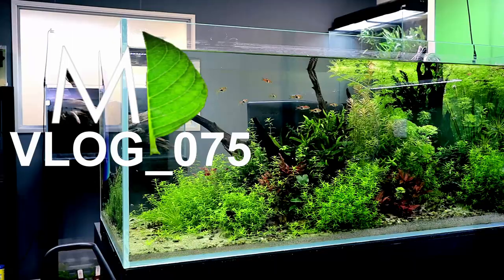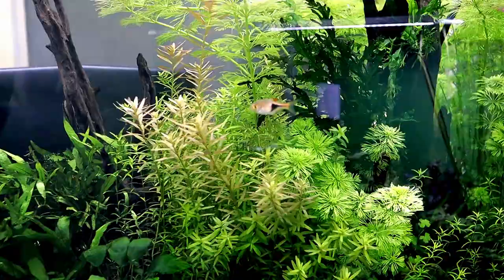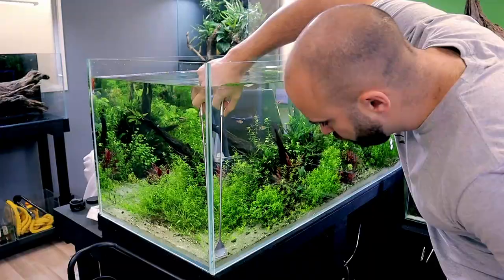It's only been two weeks since George Farmer was in the studio doing a big trim on the Asian Fish Aquarium behind me and it's already grown back. Since George came and trimmed the aquarium — about two and a half, three weeks ago — it's grown back massively in such a short space of time.